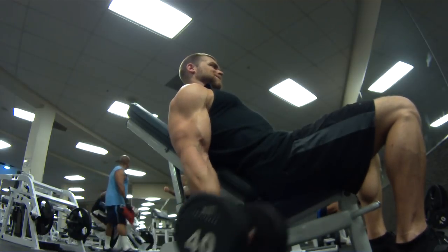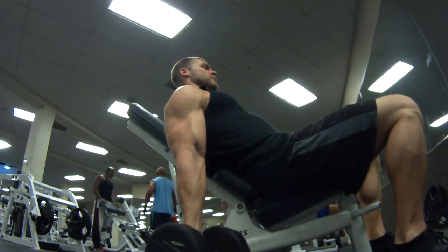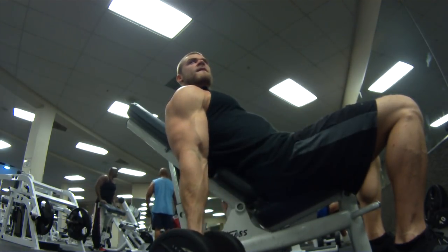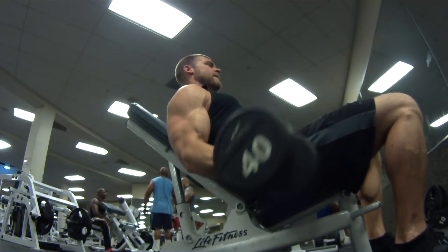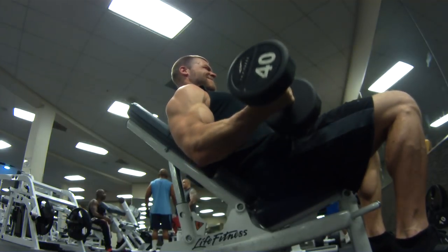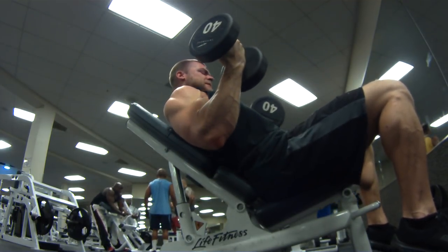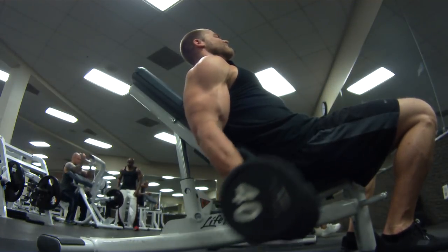Now on to incline dumbbell curls. This isn't going to be alternated — you're going to be curling both dumbbells at the same time, palms up, getting a nice squeeze. Again, this exercise focuses on the stretch. You want to really deactivate the deltoids, and at the very bottom basically get a dead hang in your arms — you're going to have to pull that weight from that dead hang, which makes it that much harder — and get a nice squeeze at the top. These two exercises mirror each other: we did behind the neck dumbbell extensions for the triceps getting the full stretch, and now doing that same stretching mechanism for the bicep. Four sets, ten reps each set, staying with the same weight, focusing on that stretch and a nice contraction at the top.